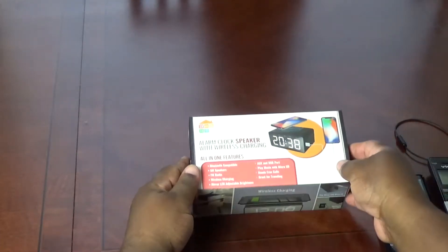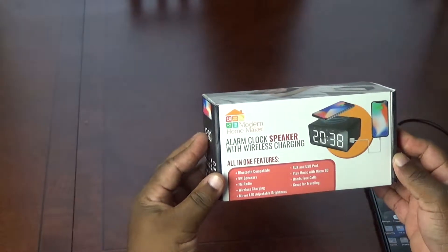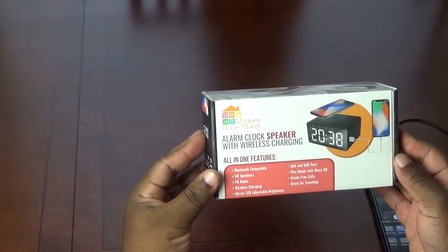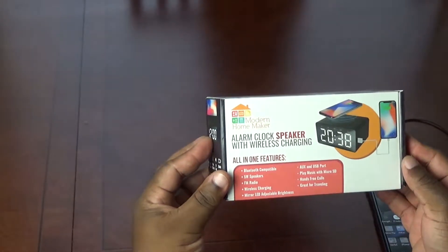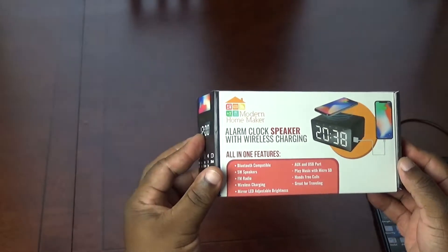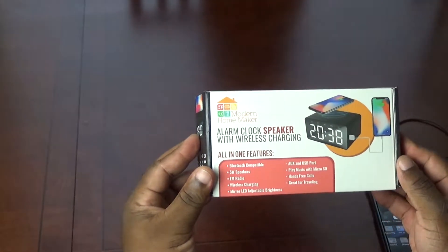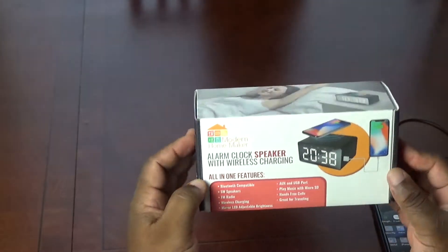We have an unboxing of the Modern Homemaker alarm clock speaker with wireless charging. All-in-one features: Bluetooth compatible 5-watt speakers, FM radio, wireless charging, mirror LED adjustable brightness, AUX and USB port, play music with micro SD, hands-free calls — great for traveling.